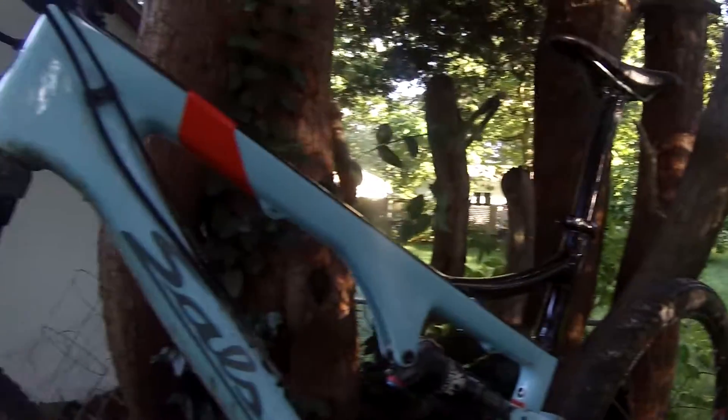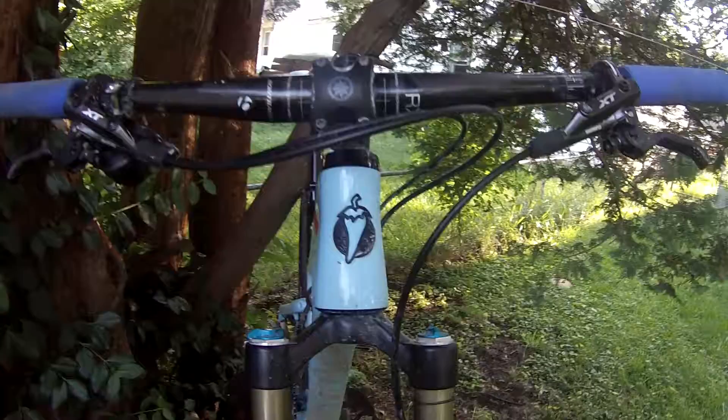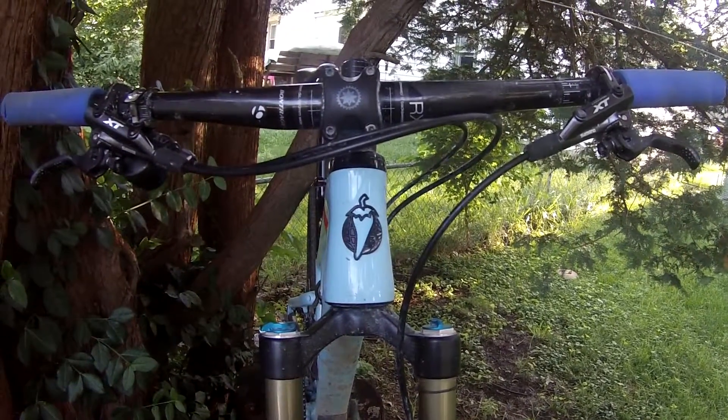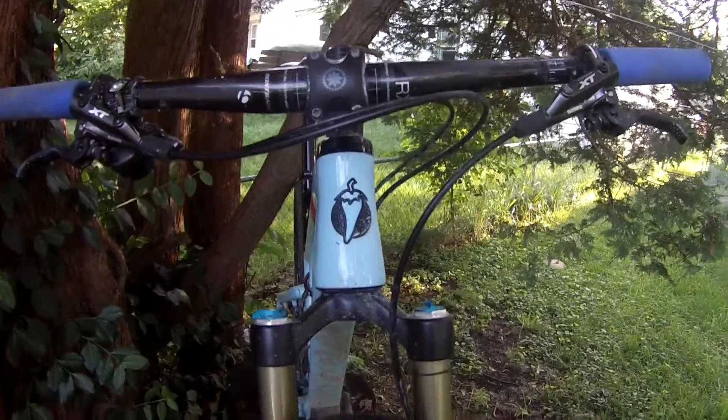Hello and welcome to my friend's Salsa Spearfish. And what's any Salsa without that head badge, or that unique faceplate on the stem? Some of my favorite bits of any Salsa.